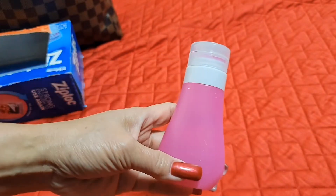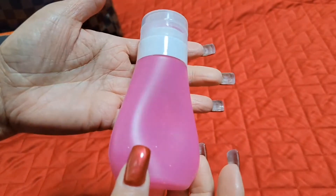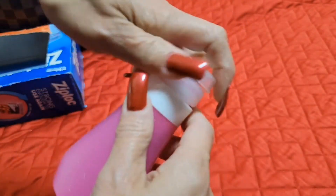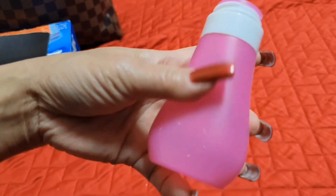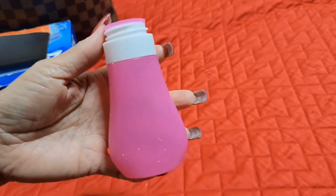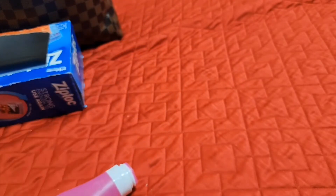This is actually an empty silicone bottle. My husband asked what I was going to do with it, and I said I can put something in it. He jokingly asked if I wanted to put ketchup in it!